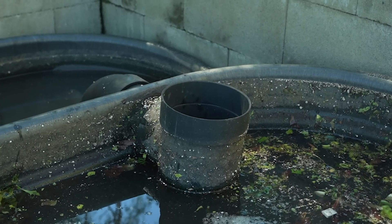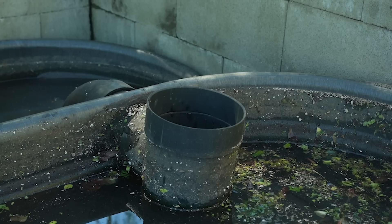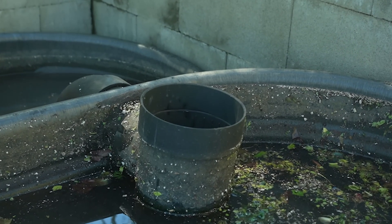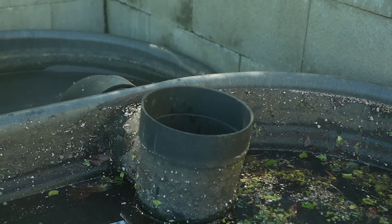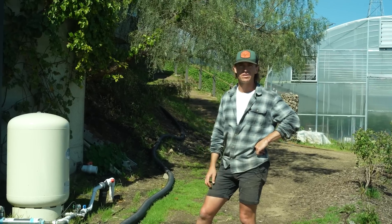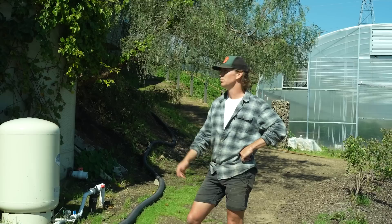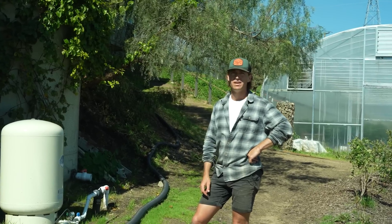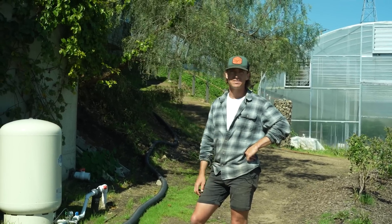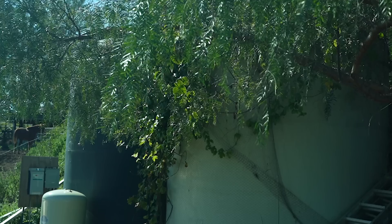Sometimes we also run into issues with larger debris, so making sure the silt tanks are cleaned is something we do once a week. These are just management tips for saving water and saving on water costs. During summer, our water costs can get up to almost $3,000 a month, which is very expensive, so we do everything we can to mitigate that.